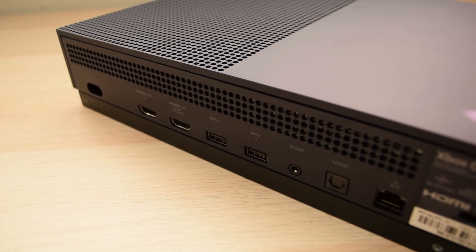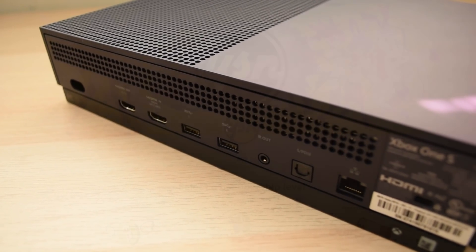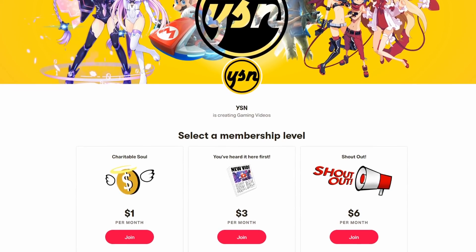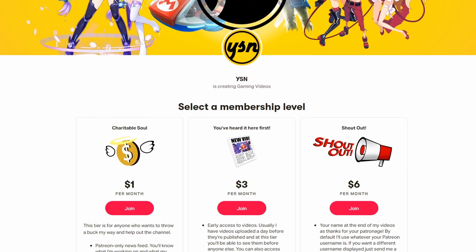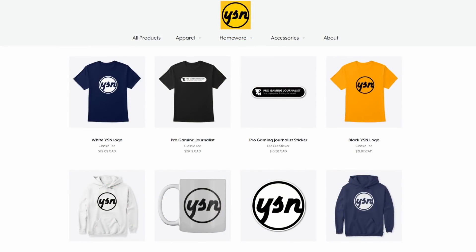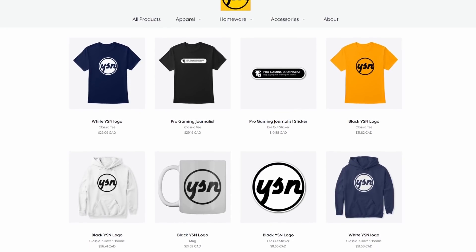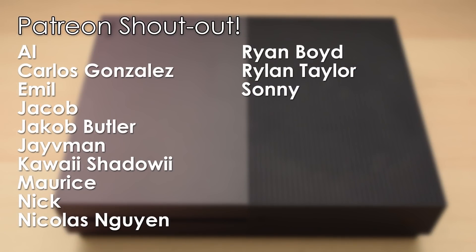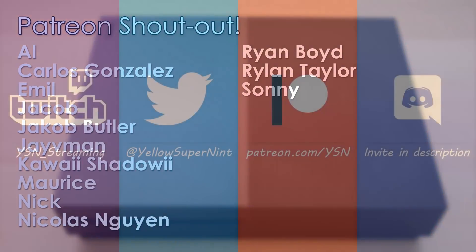So that's the Xbox One. I hope you enjoyed this overview of the system. If you like what I do, check out Patreon, where you get a bunch of benefits including behind-the-scenes updates, early access to videos, and more. You can also support the channel by purchasing something off the merch store. Links to everything can be found in the description. And here's the list of names of Tier 3 Patreon supporters. Thank you for watching, and I'll see you again in the next video.